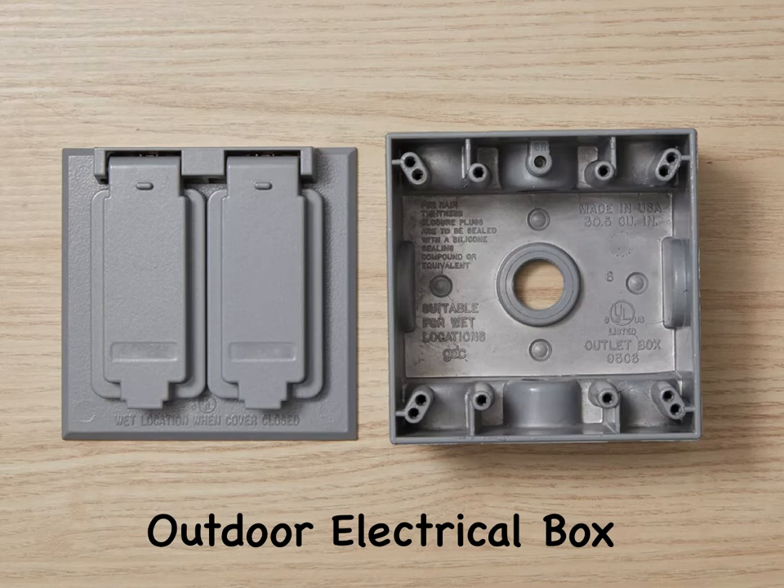Weatherproof outdoor boxes are sealed enclosures designed for mounting to the surface of exterior walls, roof overhangs, decks, and other structures. They are used for installing outdoor receptacles, outlets, and light fixtures. Outdoor boxes must have an outdoor cover or fixture rated for damp or wet locations, depending on the application. Plastic outdoor boxes are usually made from high-impact PVC, while metal outdoor boxes are typically made from aluminum rather than steel.